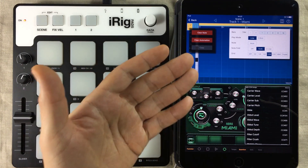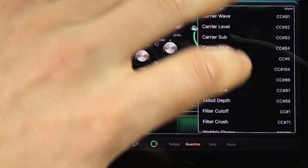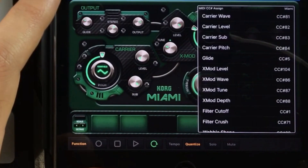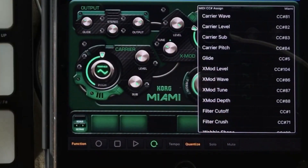Let's press Function again. The box we are interested in is this box right here saying MIDI CC Assign. Here you can see the actual list of MIDI CCs that are already assigned to the controllers inside the Miami gadget. And of course, this list differs between gadgets.